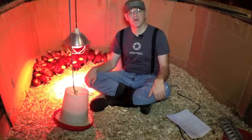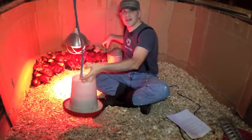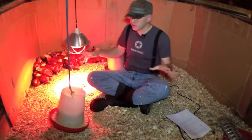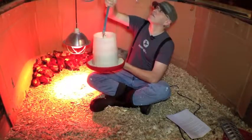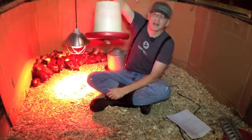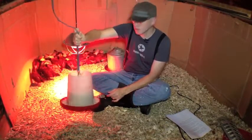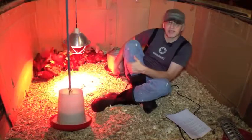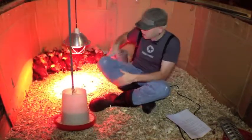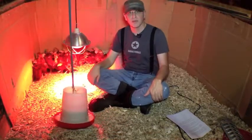As your chicks get bigger, you don't want to leave the food and water sitting on the floor because they'll climb in it, poop in it, and get it full of shavings. So we use a hanging feeder and raise it higher as the days go on, adjusting it to the point where they can just reach it with their beaks. For the water, we don't have a hanging water feeder, but we put bricks under it and keep adding bricks to raise it, because they love to go swimming and fill the thing with poo.